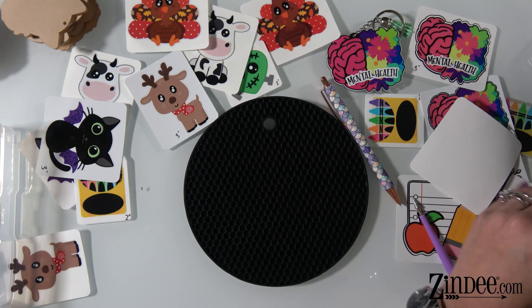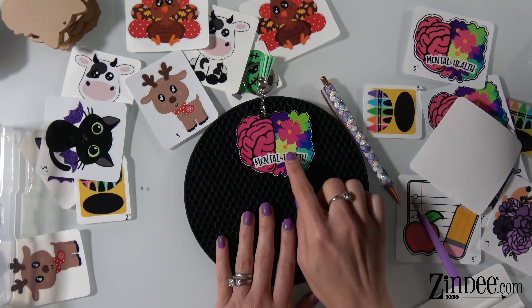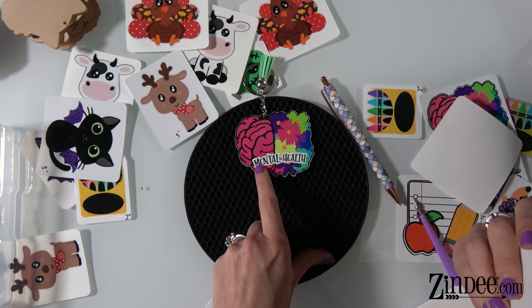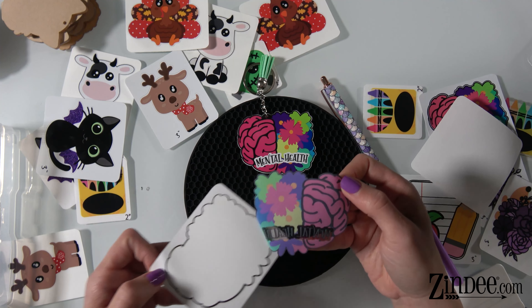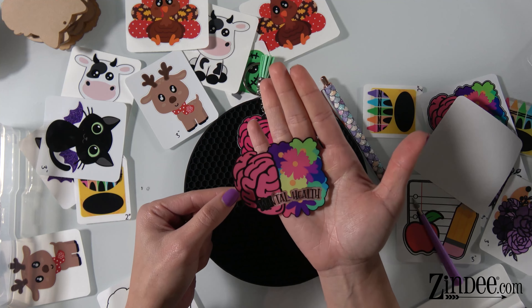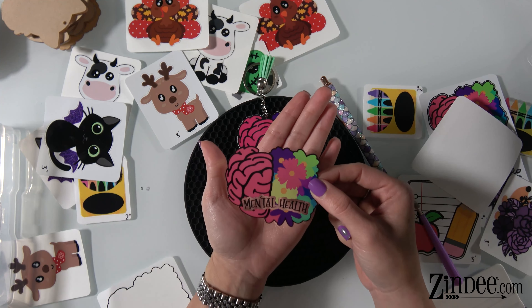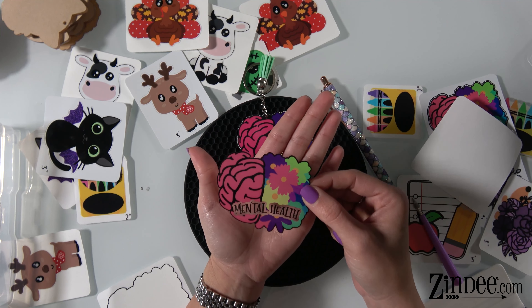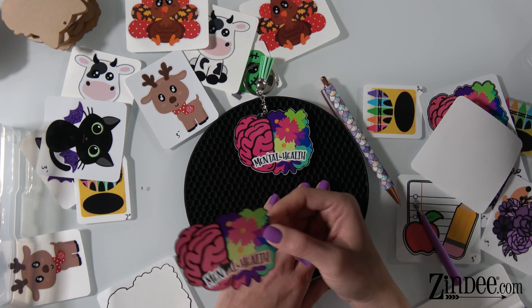Let me show you the mental health one — this is a good one where you can see the difference between the white gloss vinyl and the clear gloss. So this is the mental health brain bouquet. This one's on white — you see how bright that 'mental health' text is right there. This is the same one but on clear. You see how that part behind the words is completely clear. So if you want glitter on the back and want it to show through, the clear option would be amazing because you could put whatever color glitter or vinyl you want behind it and see that through. If you want to keep it white, you go with the white gloss and leave it just like that.